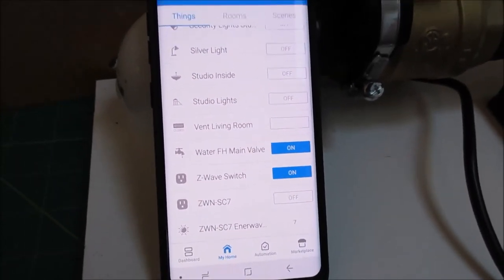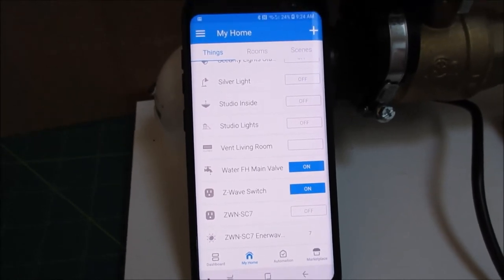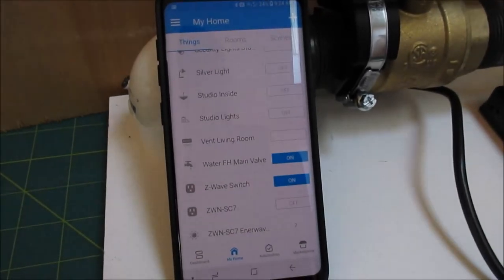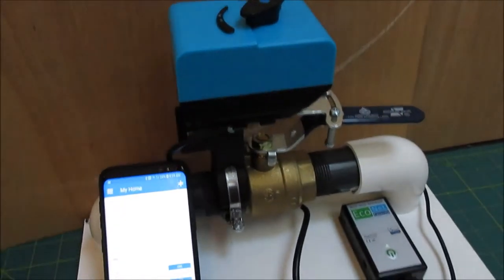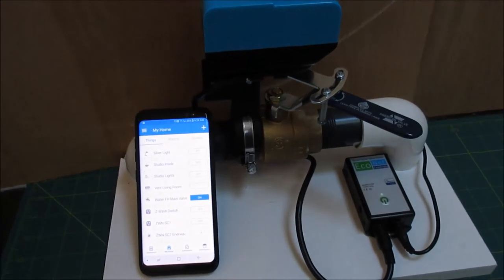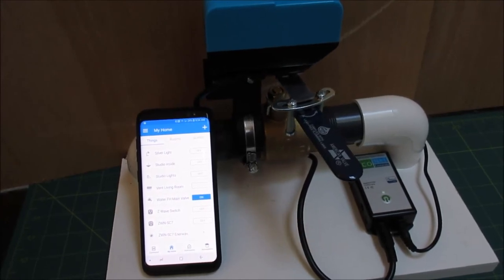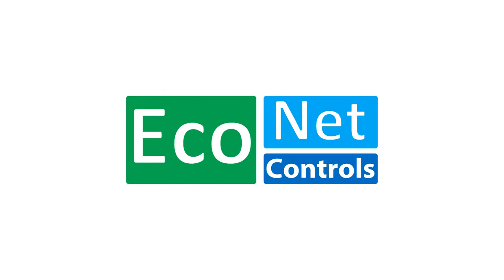It's even possible to have SmartThings see it as a valve device, but we like to leave it as a switch because it works better for local control — so that if there's no internet connection it still works. The downside is that as a switch you can't use the standard SmartThings leak routine directly; instead you use a lighting routine, which works just as well, and a separate routine for notification. We feel that's a better setup. And that's it.